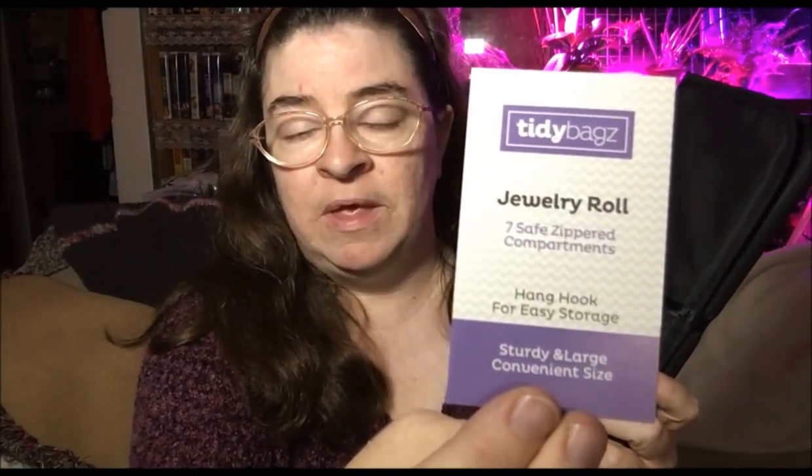Again, this is the Tidy Bags Jewelry Roll. You can find it on Amazon.com. Thanks for watching and have a great night.